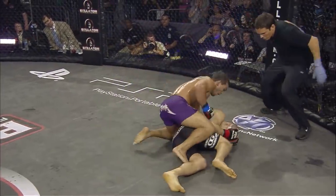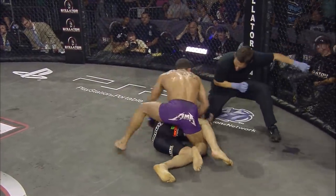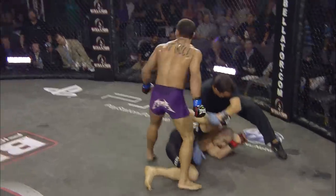It's one of those things where he was ahead but he didn't leave it to the judges. He put a mark on this fight and said, 'This is not going the distance.'